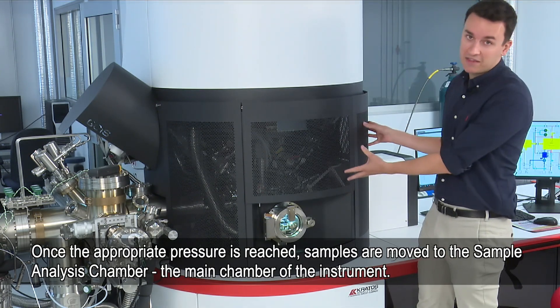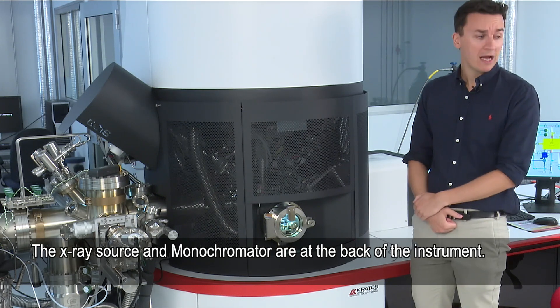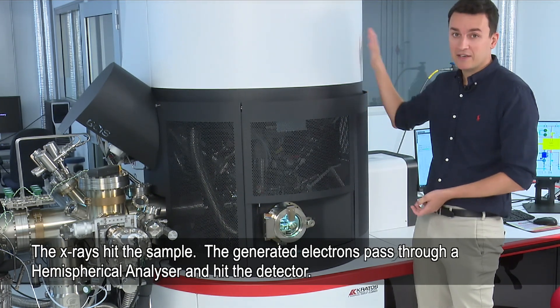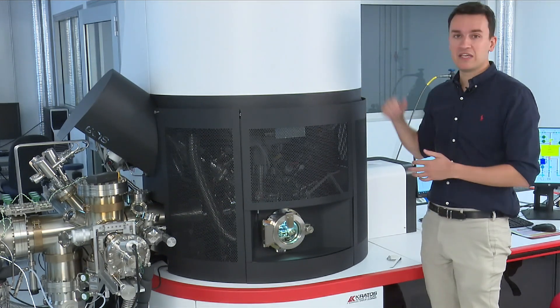That's all within this casing here. The X-ray source is at the back. We also have a monochromator at the back, and then the X-rays hit the sample. The electrons that are generated pass through a hemispherical analyser and hit the detector, and this is all at the top and at the back of the instrument.